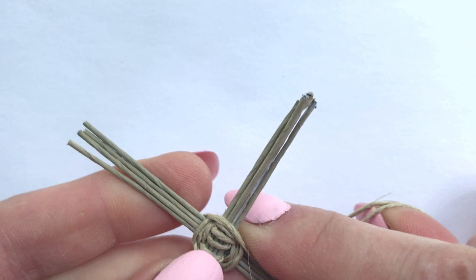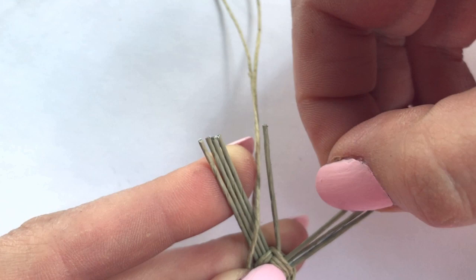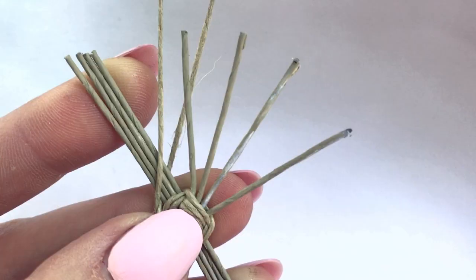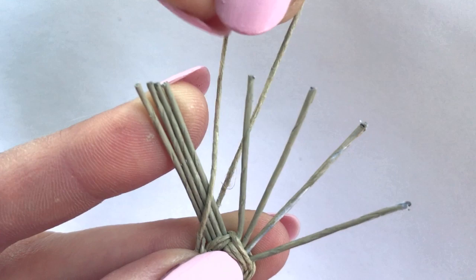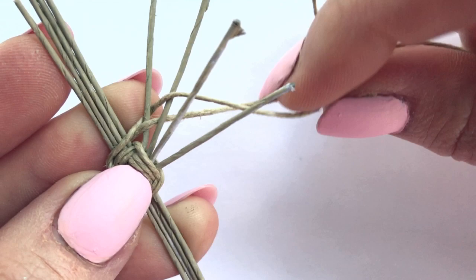Now we're going to twine each individual spoke. Roughly fan out the spokes of the section you started with. Twist the cord once and pull it down on the first spoke. Twist once again and pull it down on the second spoke. And do the same for the next two spokes.